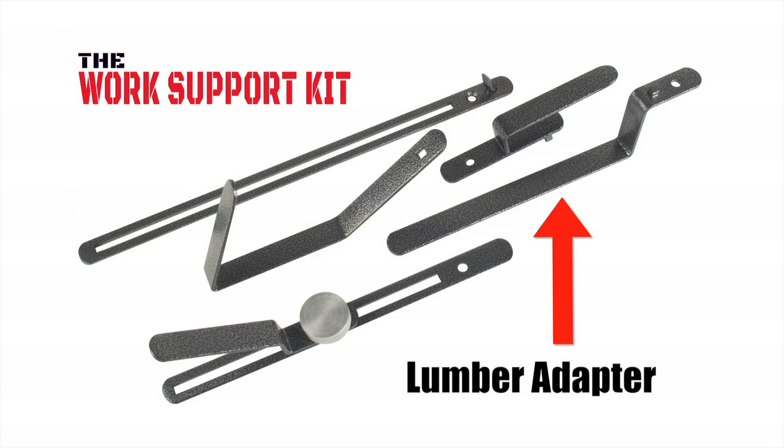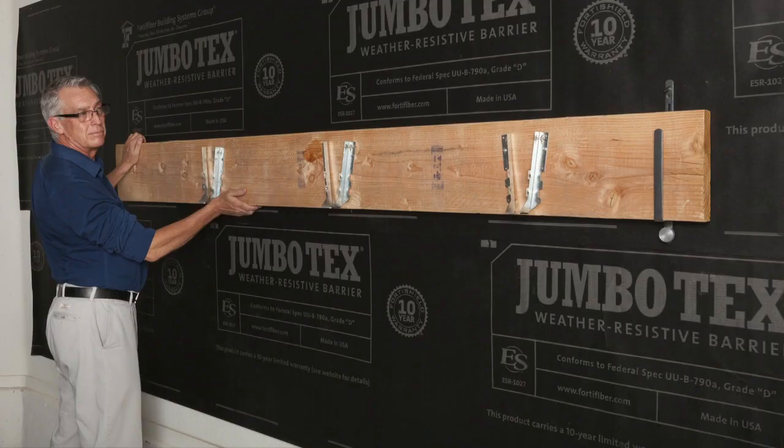Lumber: the lumber adapter is great for many different aspects of framing, for installing ledgers for decks and patios, or for leveling out form work for concrete, just to name a few. When installing the work support kit for lumber, just follow the same steps as for all the other adapters, then remove and reattach the work support kit as needed as you progress through your project.